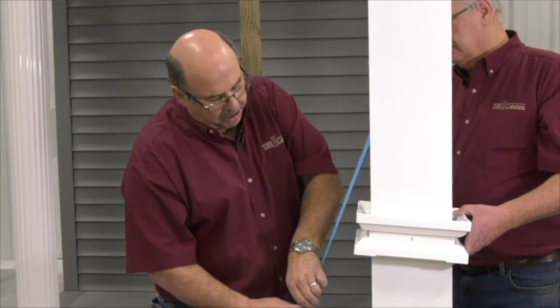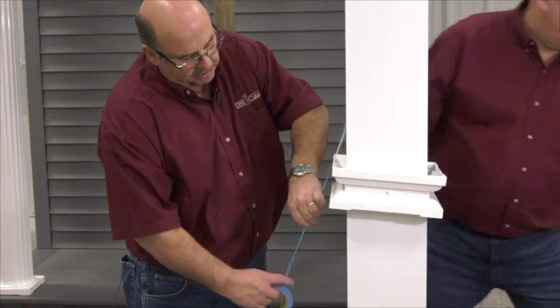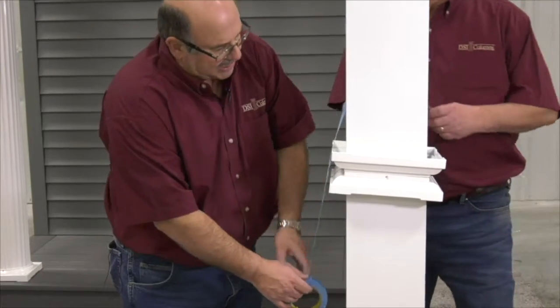So we're simply going to temporarily tape these guys into place so they're out of the way when we install our bracket system.